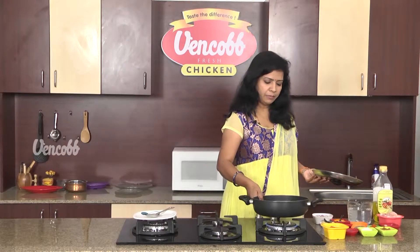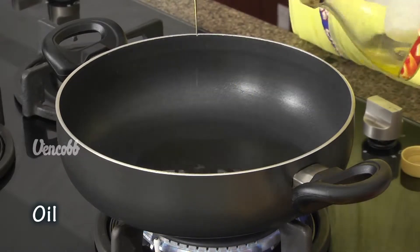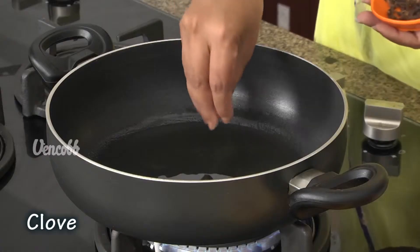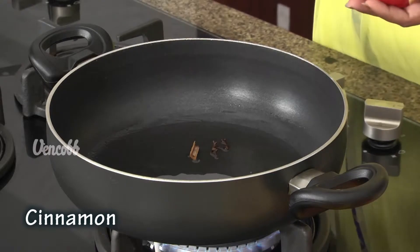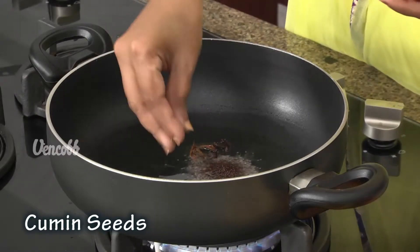Let's clean the pan and add 2 tbsp of oil in the pan. Now add 1 tbsp of oil in the pan.